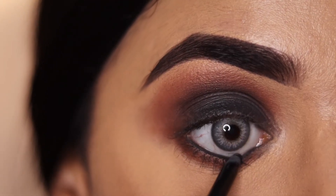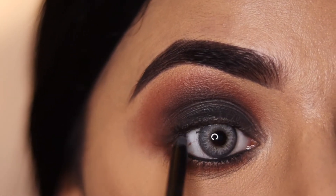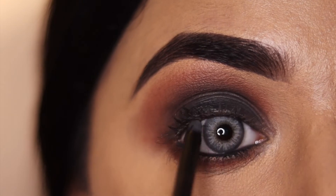Now I am using kajal for my waterline and I have also applied it on the upper lash line, because when we apply the lashes there can be a gap there, and this fills it in.